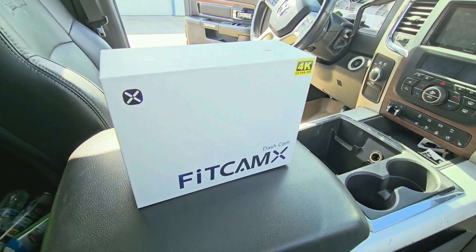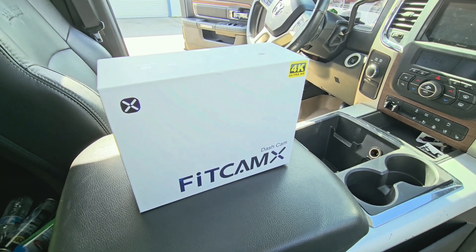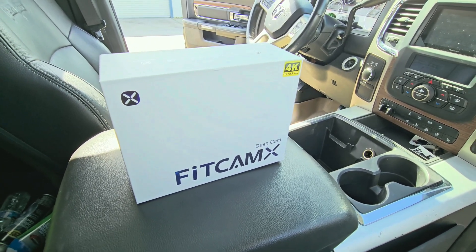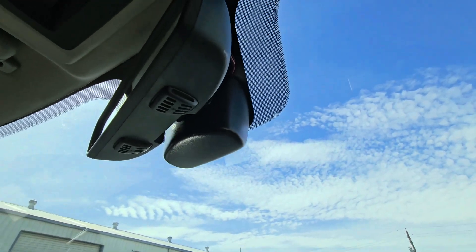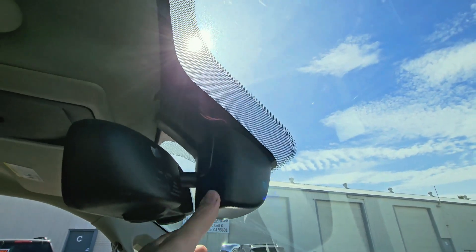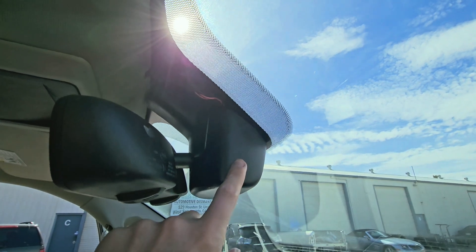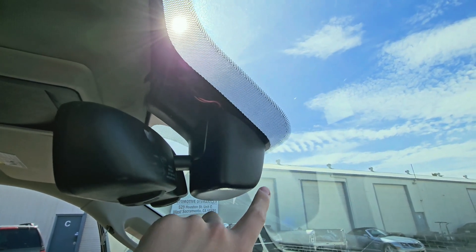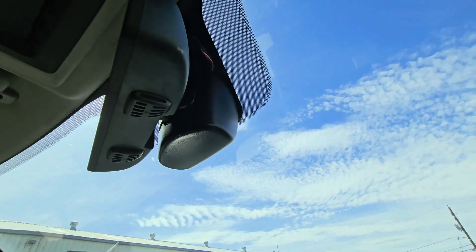I'm doing this on a 2013 Dodge Ram 3500 that has the auto-dim mirror option. This is the factory mirror. I'm going to take this cover off — the new FitCamX comes with a new cover that has a little opening for the camera. So it's basically a hidden camera with an OEM look.